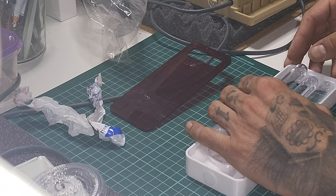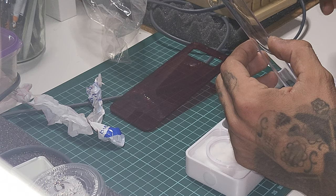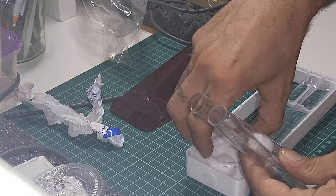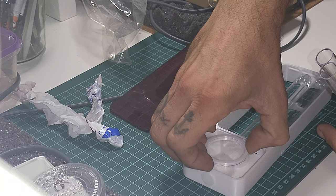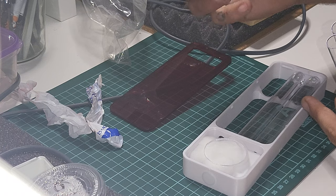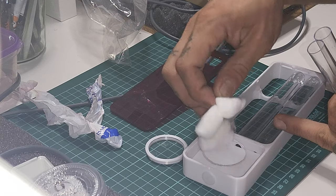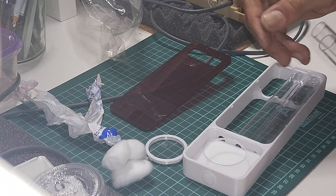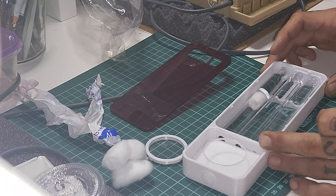We have test tubes on the back and these test tubes just pop out like this. You fill them with water, put a cotton ball in — Wakushi provides the cotton balls, by the way. You turn the lid, take it off, and take out the cotton balls. You have three test tubes and three cotton balls.